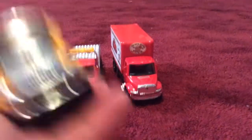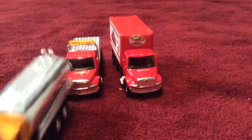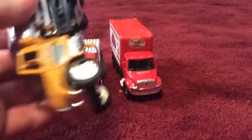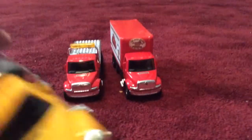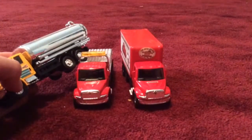The tanker truck has the same detailing as these two — same seats, same front, same bumper design, same wheels, and the sides are black just like the others. The difference is this one has a tanker on the back instead of a cargo area or flatbed like those two. Also, these two are red, but this one is yellow.